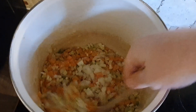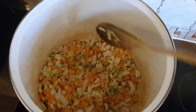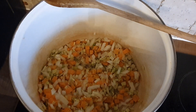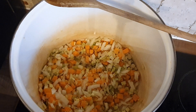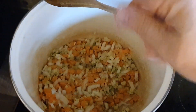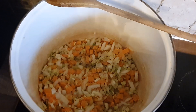All I'm doing now is sweating down the leek, carrot, and onion. Just going to sweat that down until we get it going. Into this goes a pinch of salt and a pinch of pepper — that just gives the flavor profile.